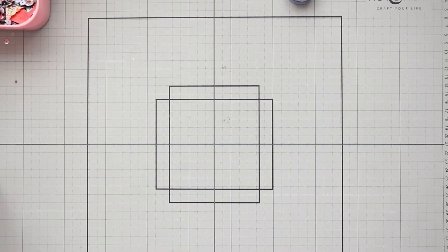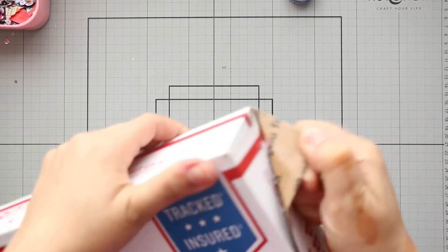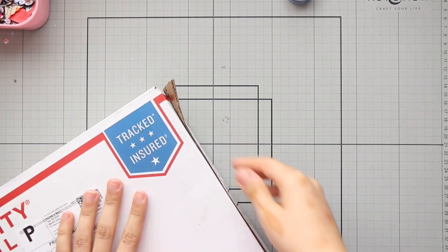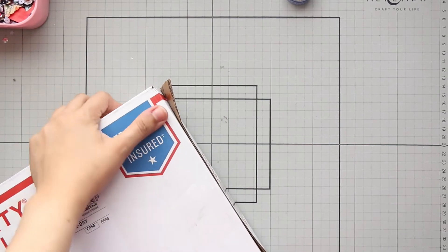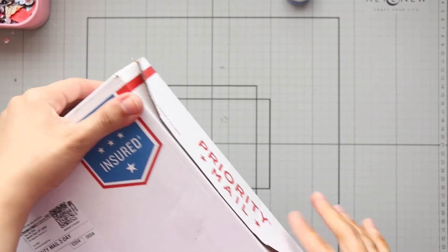Hi everyone, I am so excited! I have the new release from Lon Fan and I bought it from Not Too Shabby Shop. I'm going to leave her link in the description box below. Let me open the box with you.